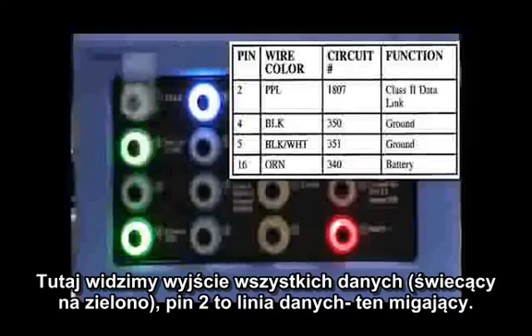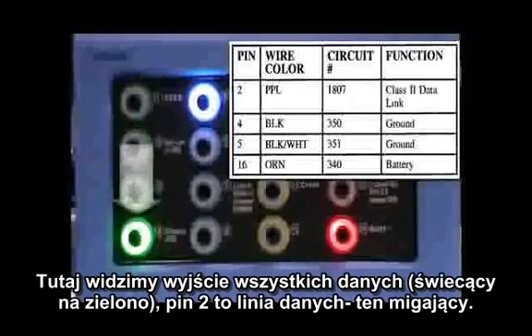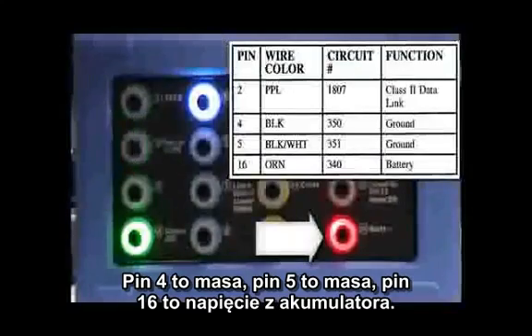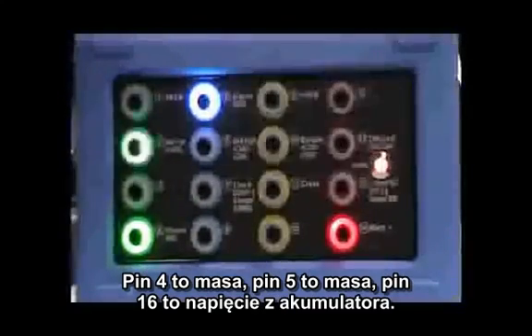Now we're looking at the pinout chart from AllData. We show pin 2 as the Class 2 data link — the one that's blinking — pin 4 as a ground, pin 5 as a ground, and pin 16 as battery voltage.